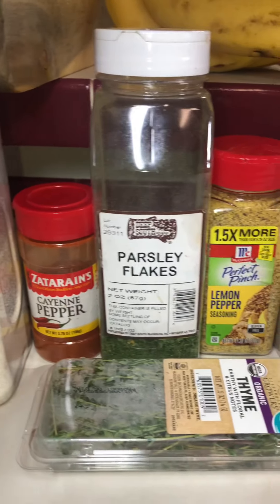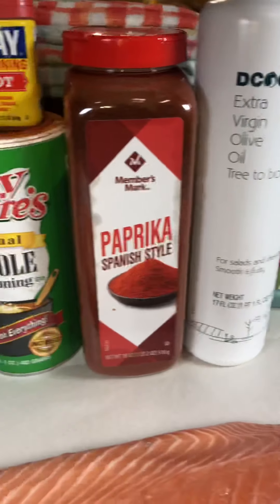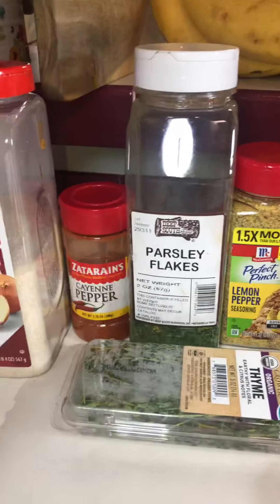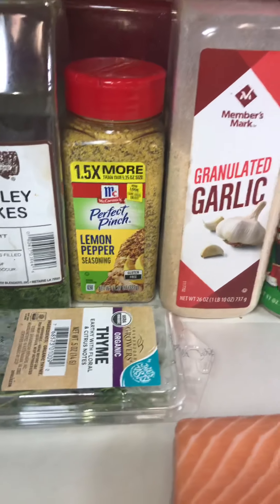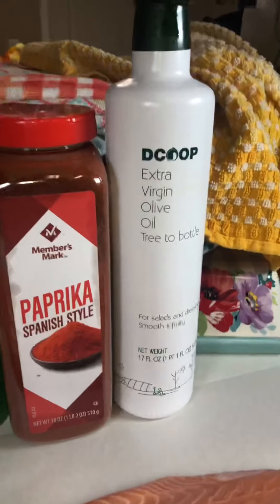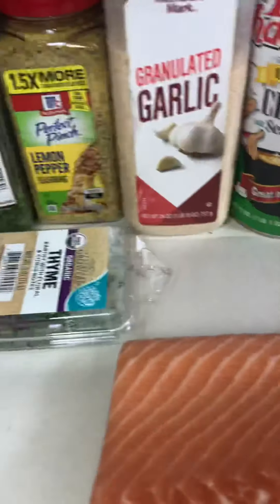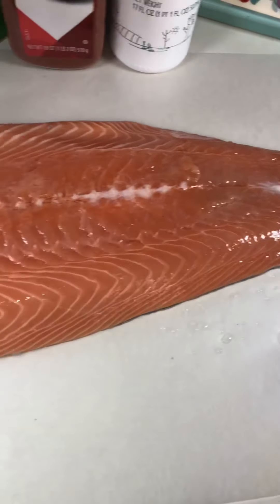Here are the seasonings we're going to need for this simple, quick, easy but delicious recipe: onion powder, cayenne pepper, parsley flakes, lemon pepper seasoning, garlic powder, Tony's, Old Bay, paprika, some olive oil, and some thyme. And here is our fish.